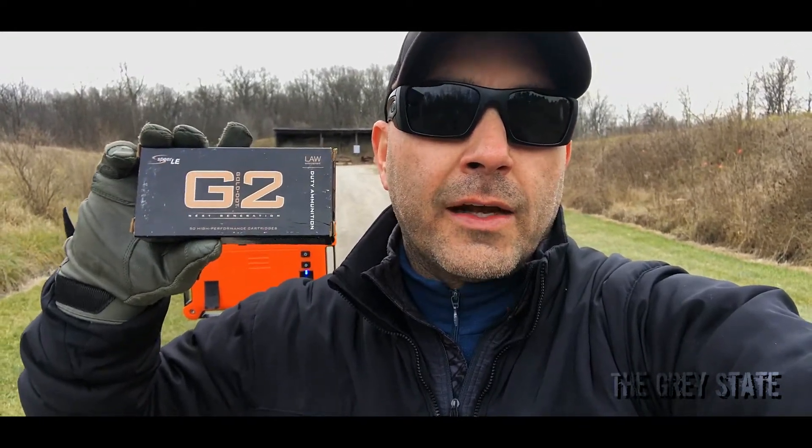So let's take a look at it and see how it does today. I'm going to be running this through four different guns: a Glock 43, a Glock 19, a Sig Sauer P226, and a Sig MPX. All right, let's get to work.